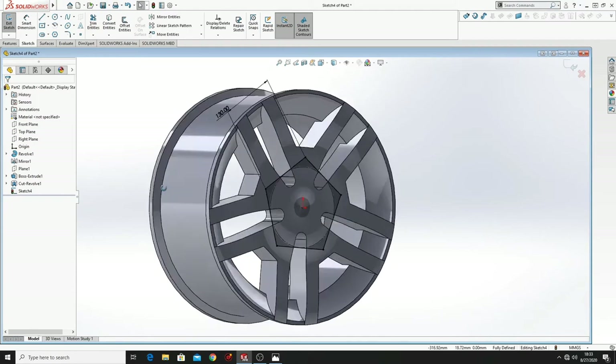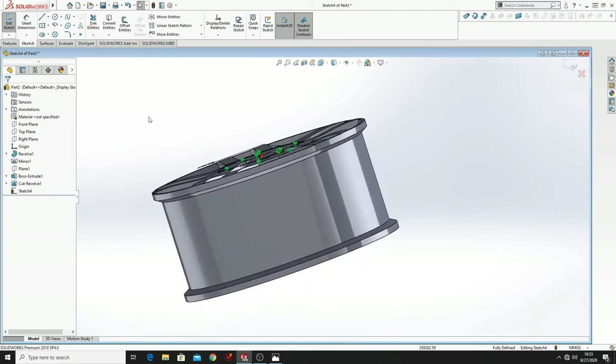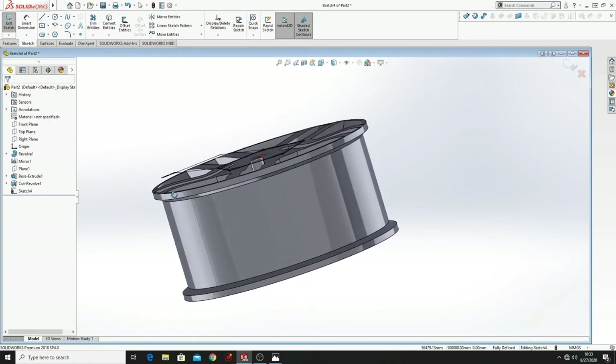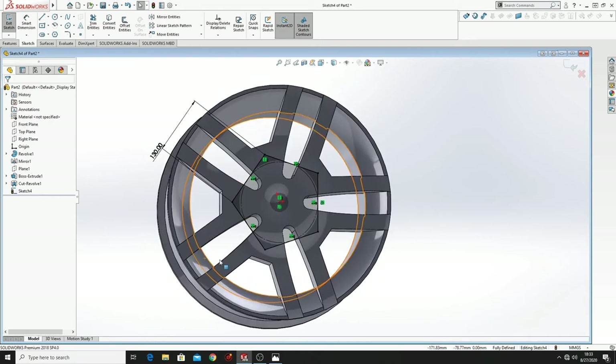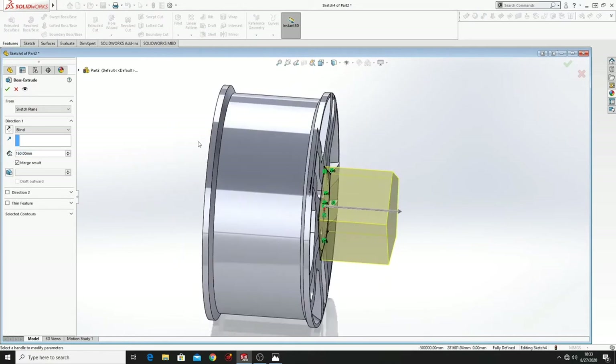What we have to do now is to go to Features, Extruded Boss Base, reverse the direction, and here we'll put 50mm. Press OK.